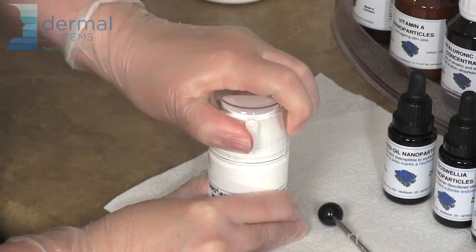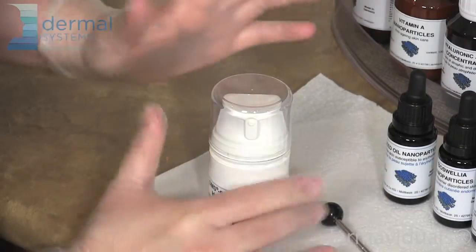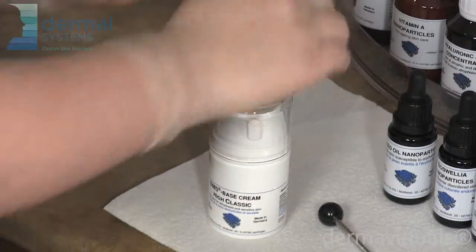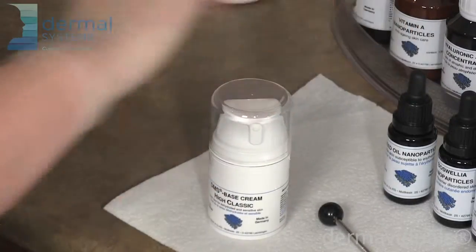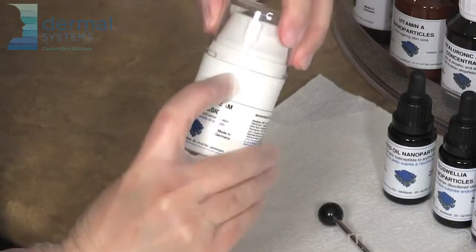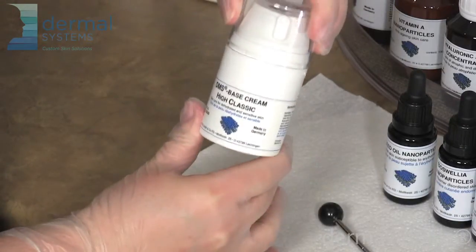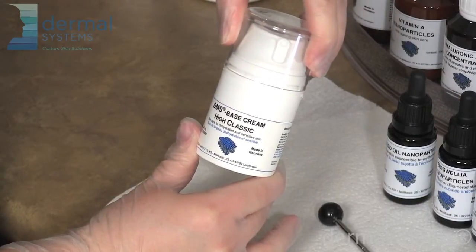Place the lid on and you can hear the first click easily. Then press it in, and you have to really put your weight into it to get that second click, and there will be a complete fusion between the lid and the base. And that's how you mix a Dermavigil's custom blended moisturizer.